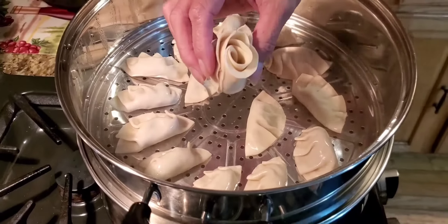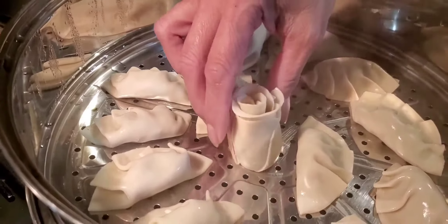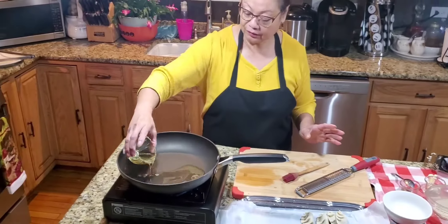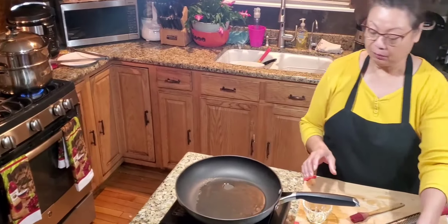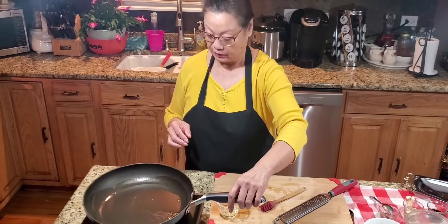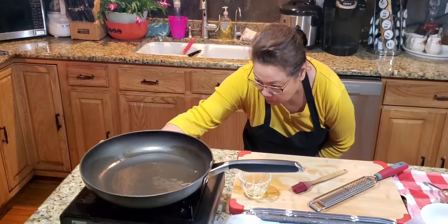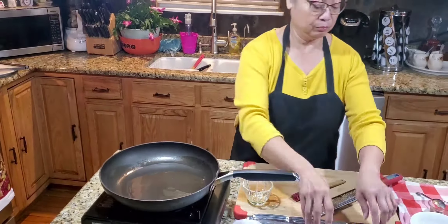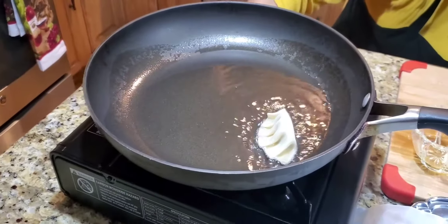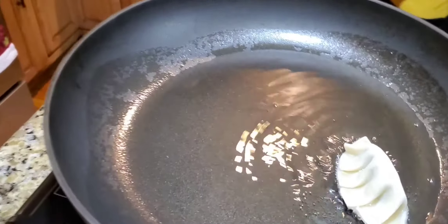You can see I have a flour wrapper here — I will show you how to make that. Let's go to my frying pan. We need a cooking oil — about two to three spoonfuls of cooking oil. Just make sure your frying pan is nice and hot. Then we'll put our gyoza in. Make sure your stove is not too hot so it won't burn too quickly.